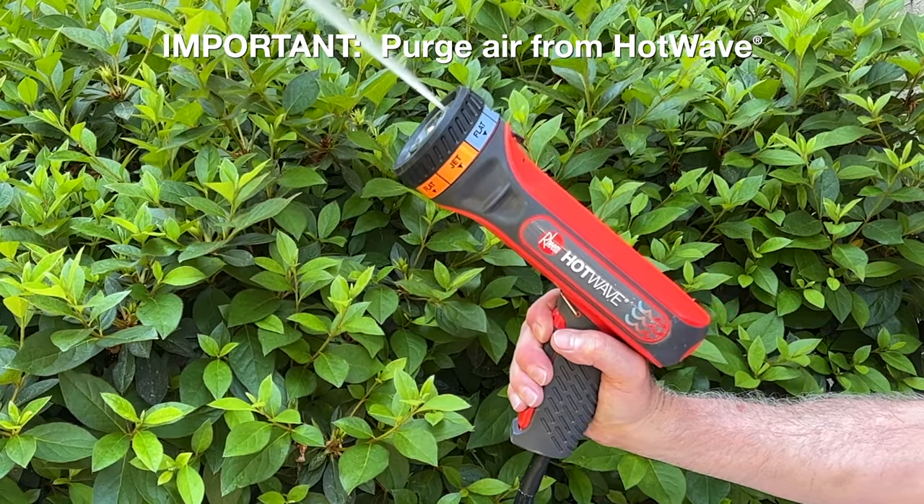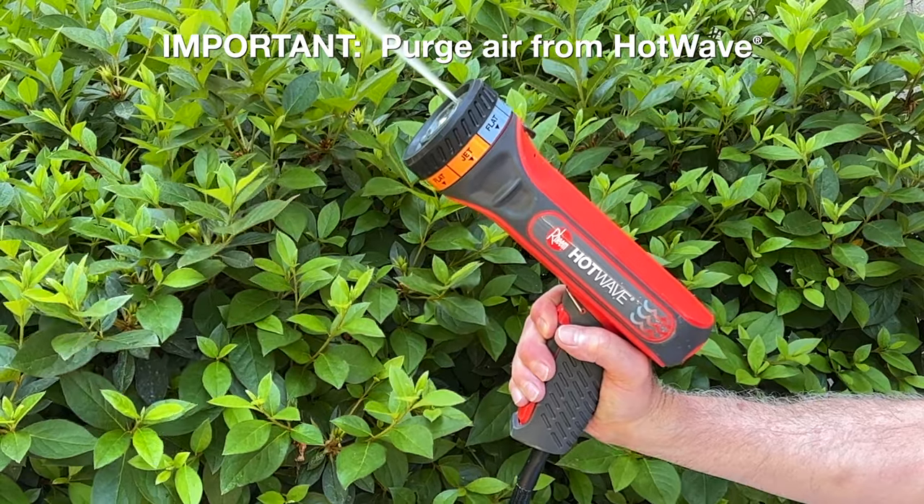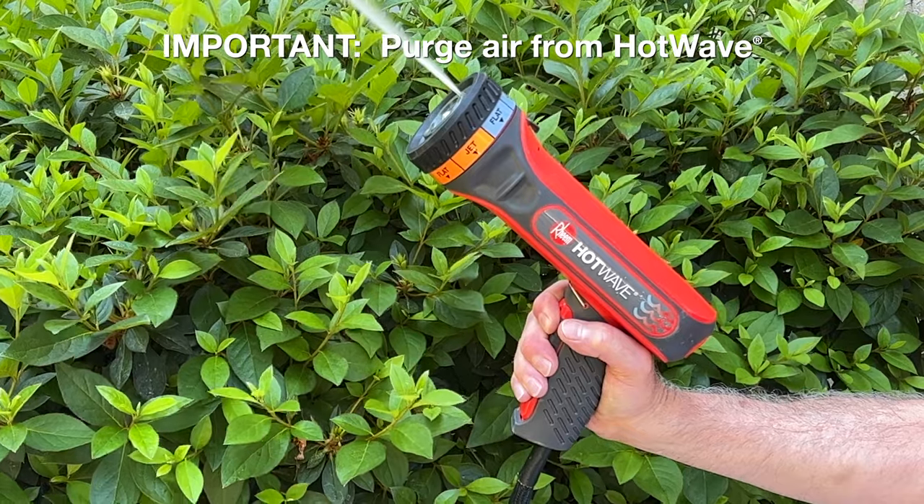Once water is continuously coming out, continue holding the trigger for another 5 seconds and point hot wave upwards to make sure all air is removed from hot wave.